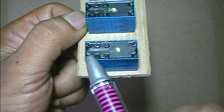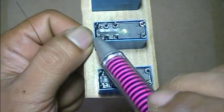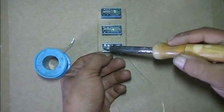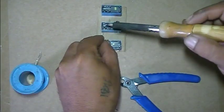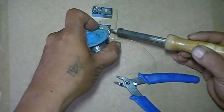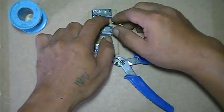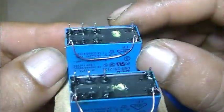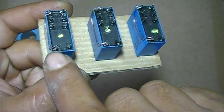Connect normally open A pin to the coil pin. The back pin is also connected. Connect together — these are the coil pins.